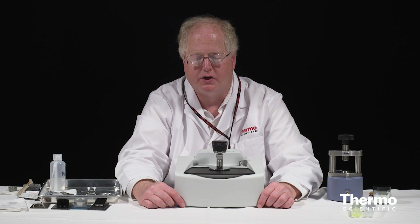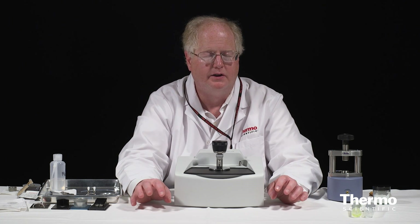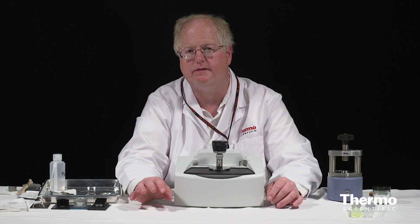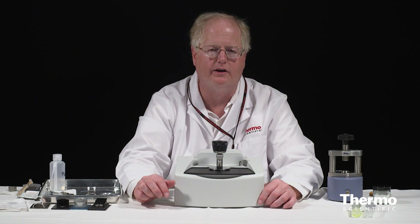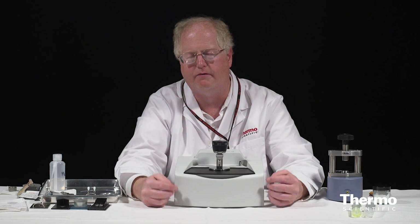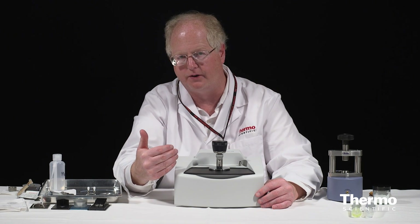For attenuated total reflection, I'm going to use an accessory which is actually built in to the Thermo Scientific Nicolet iS50 spectrometer, called the iS50 ATR. It's a diamond ATR, but for the purpose of this video I just want to give you a close-up view of what this accessory looks like and what the samples are that we're going to be running.